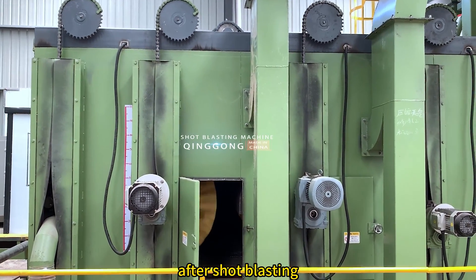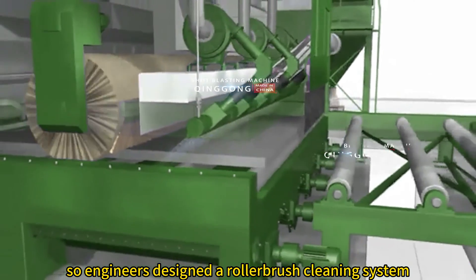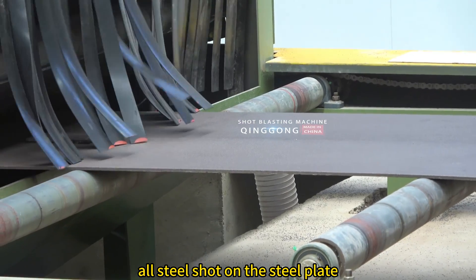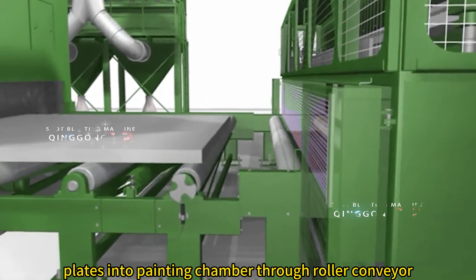There will be steel shot on the steel plate after shot blasting, so engineers designed a roller brush cleaning system. All steel shot on the steel plate will be cleaned through this system. The cleaned steel plates then enter the painting chamber through a roller conveyor.